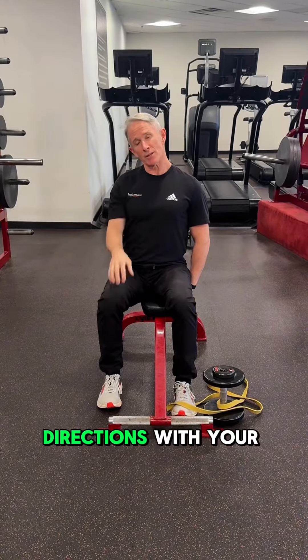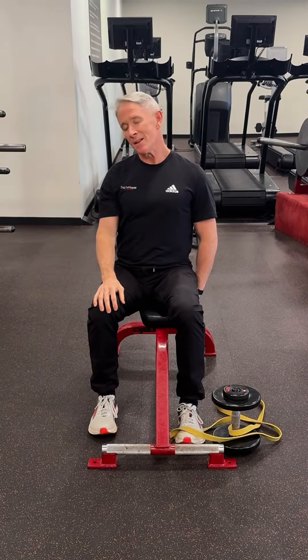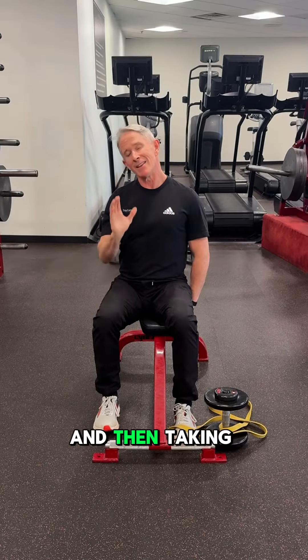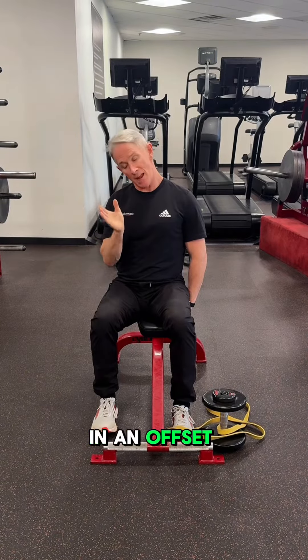Now go two directions with your head — say no, turn it down and up gently. You'll find one much more favorable than the other for most people. And then, taking up the slack, go a little yes, if you will, at an offset angle.